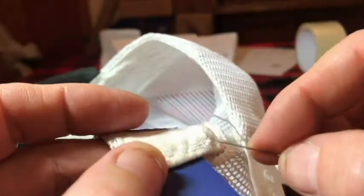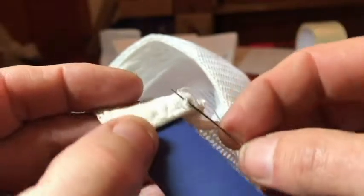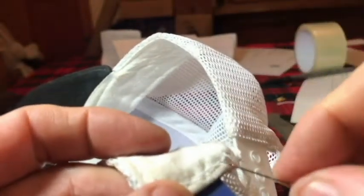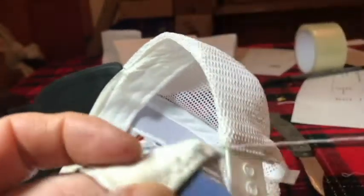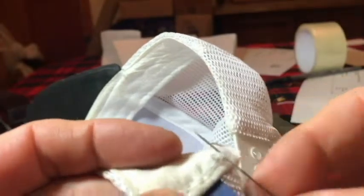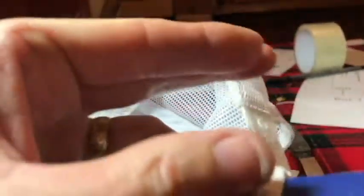On the back side here, finishing up — I'm doing this loop here so that it doesn't fray out. I'm just getting ready to break the string away. I don't know what you call this, but it's what you do when you're finished pretty much. So let's go ahead and cut it.